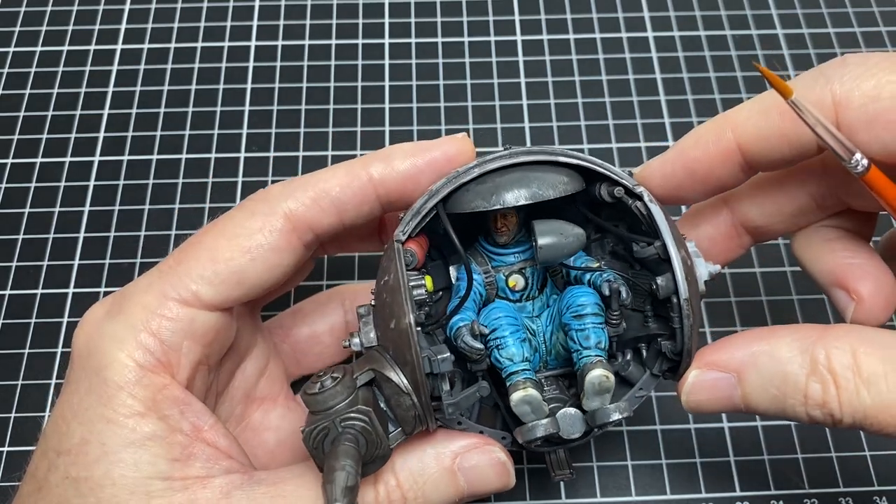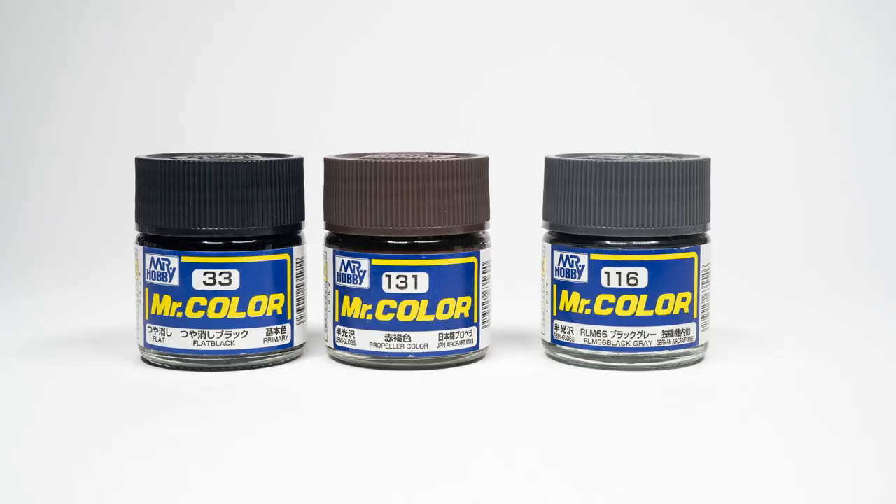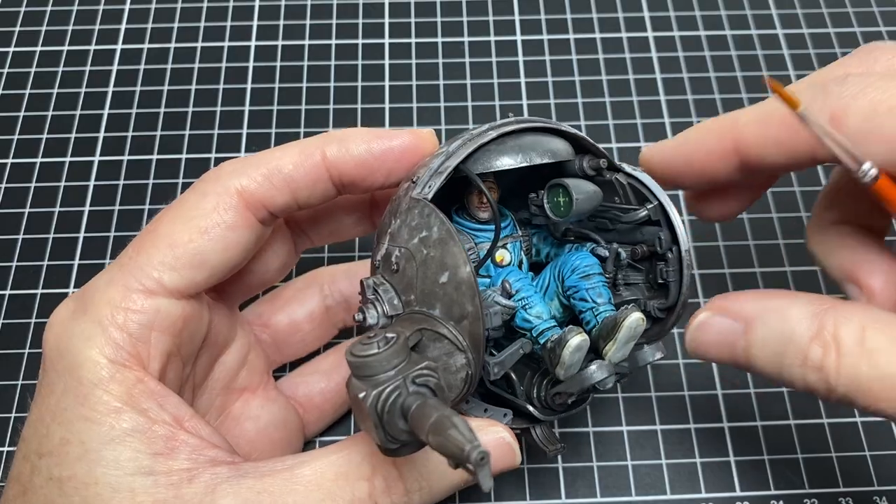Hey guys, today let's paint up our MAK Camel cockpit and use some lacquer paints by hand brush for both priming and washes for very very thin translucent paint coats.